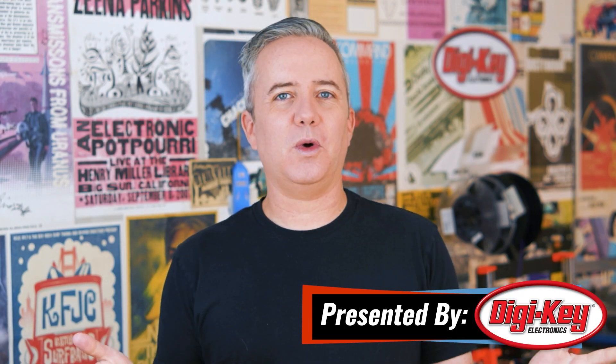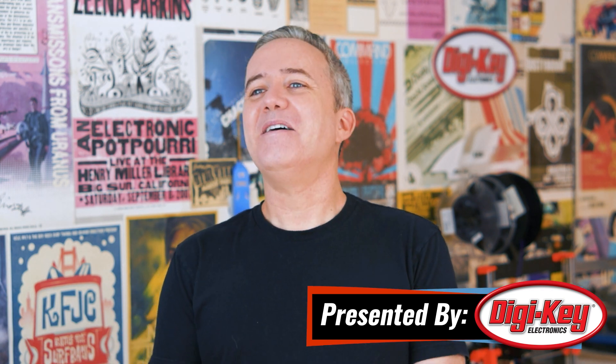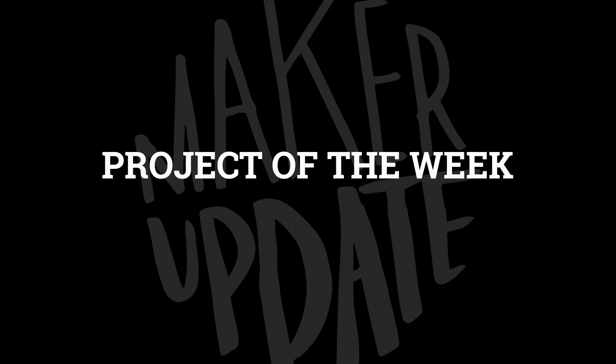Hey, I'm Donald Bell, back again with another Maker Update. I hope you're all doing well and being kind to yourself this week. I know there's a lot going on out there, but it also happens to be a big week for maker stuff, so let's get started with the project of the week.